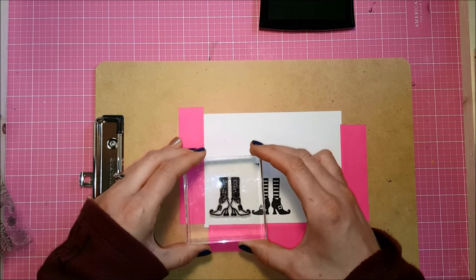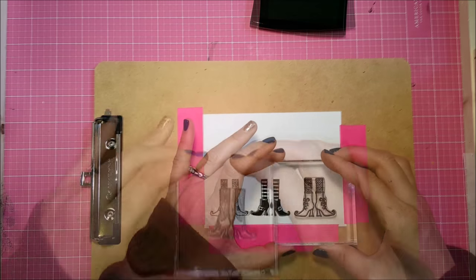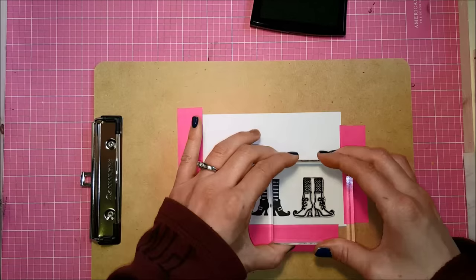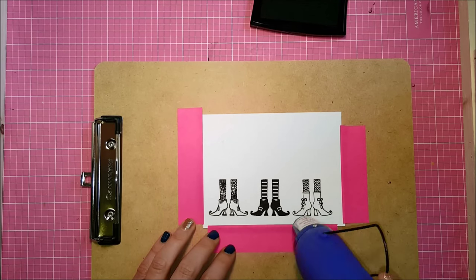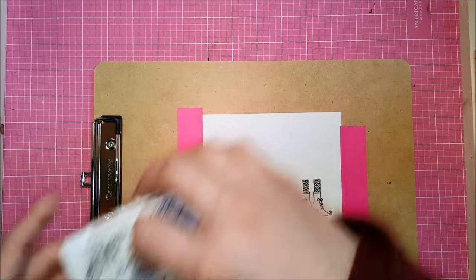I am just lining up the three sets of these little feet. I think these little feet are too stinking cute — these ones with the little chevron tights are my favorites. Then I'm going to hit those with my heat gun just to make sure that the pigment ink is nice and dry before I start my watercoloring.